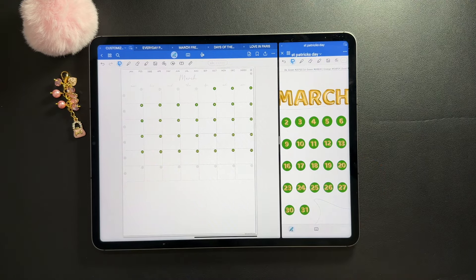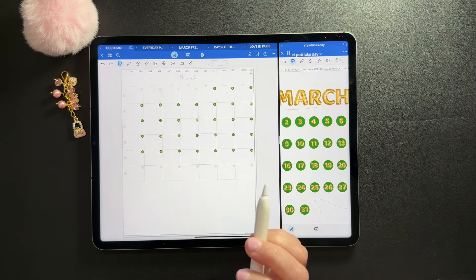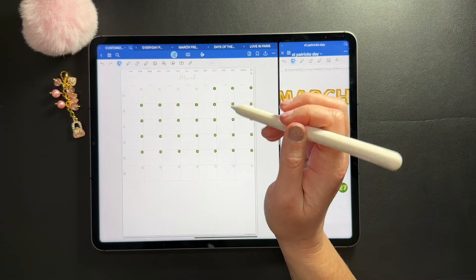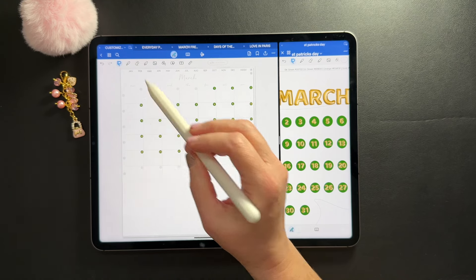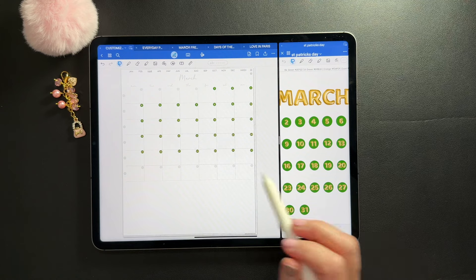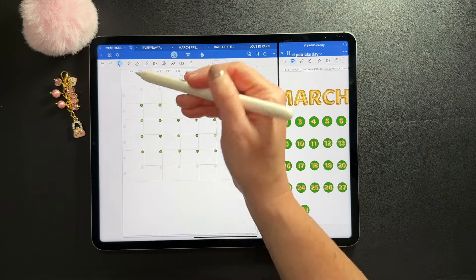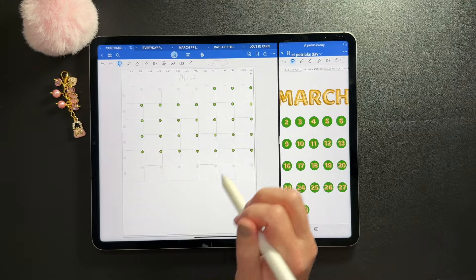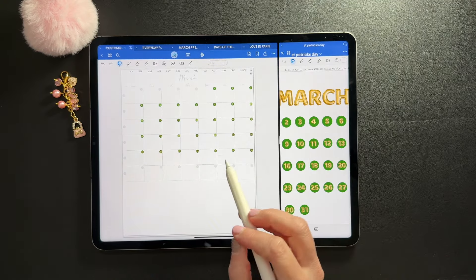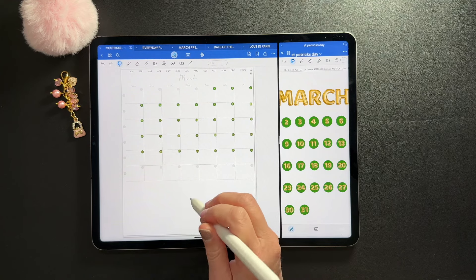Now that I've dated my planner — I like to date it first so I'm not lassoing and accidentally grabbing anything from behind — I'm going to go ahead and cover up the bottom row. Our customizable life planners have six weeks in them because different months start on different days, so you'll need those extra boxes.